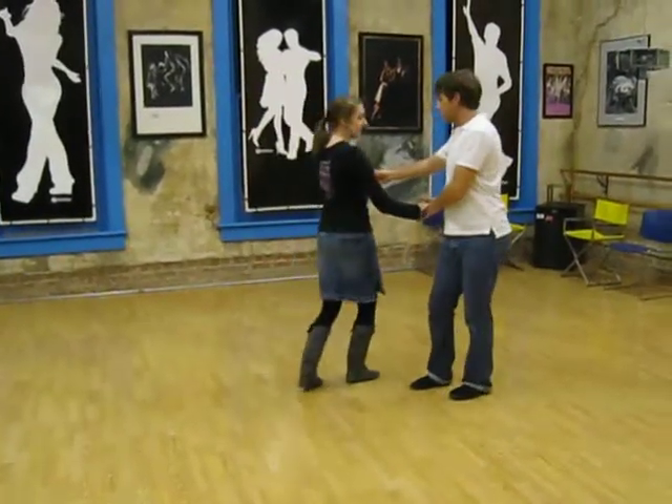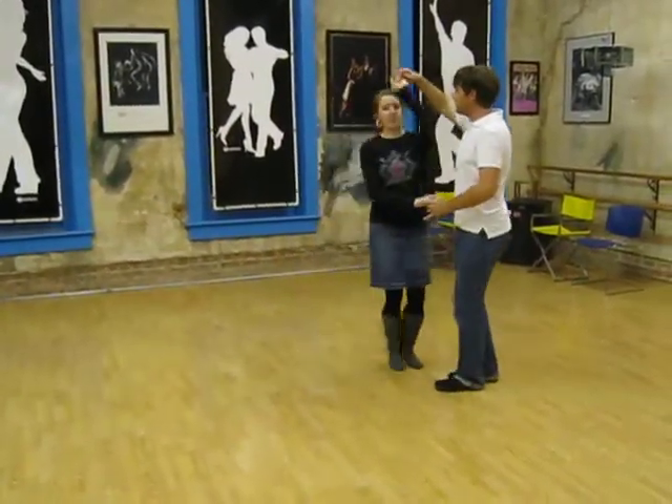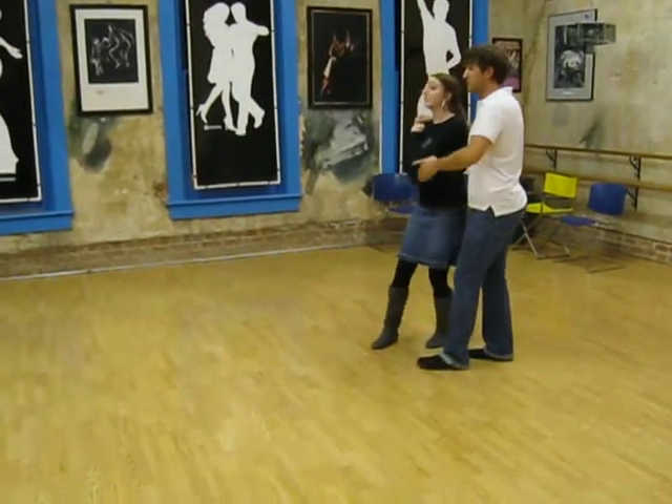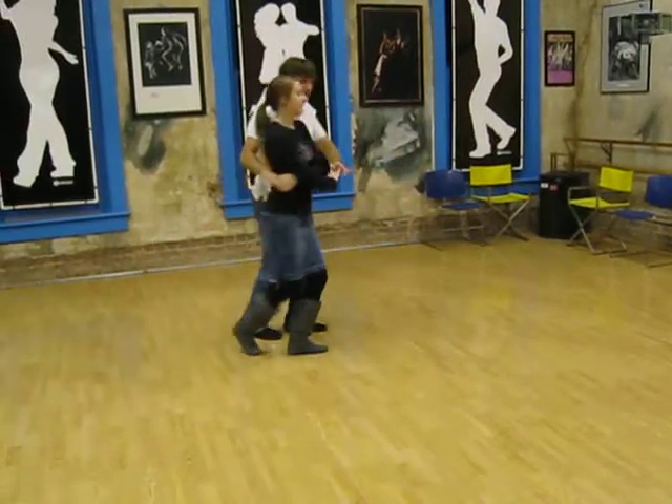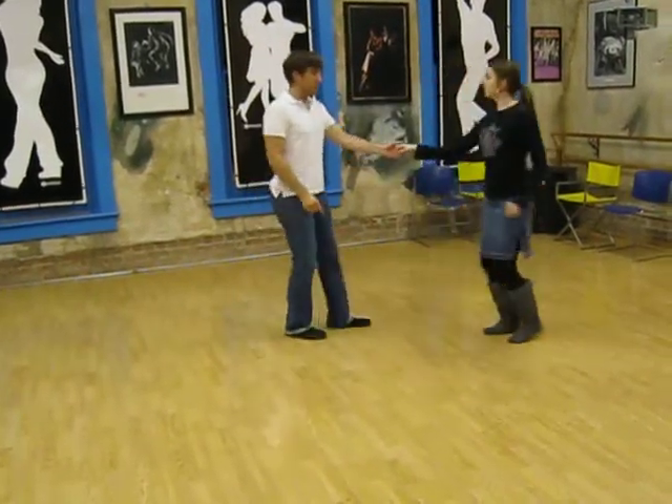We prep here and then slowly bring this hand over — rock step, triple step, triple step, rock step — come to the other side, and then we can come out however you'd like.